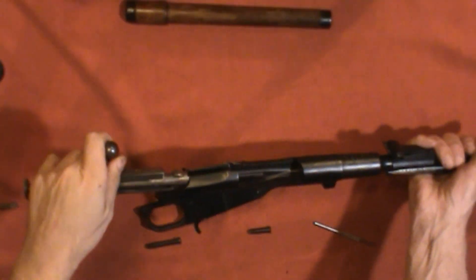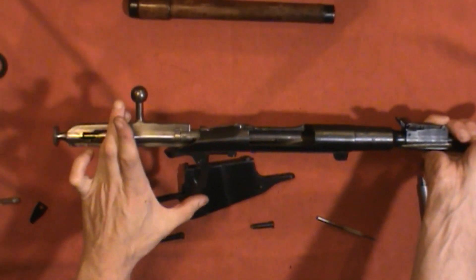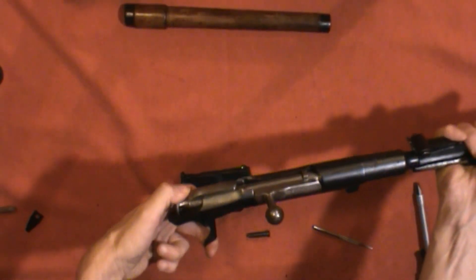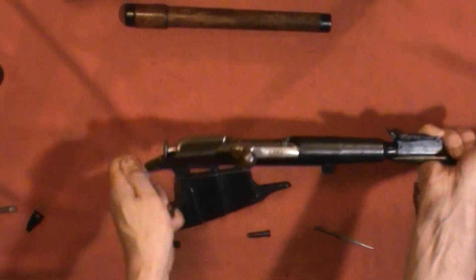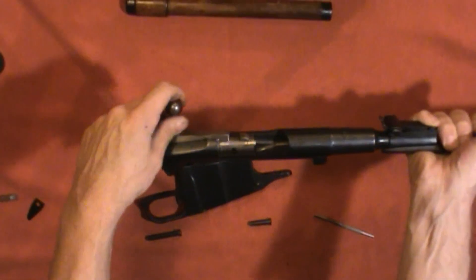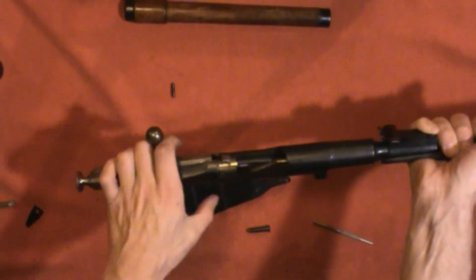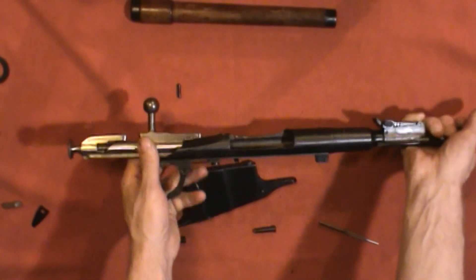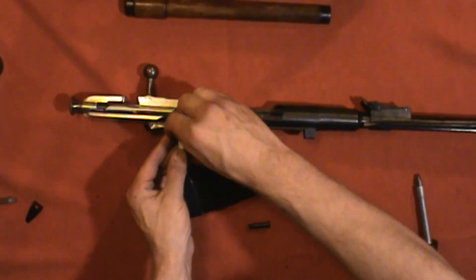Now put the bolt in. I had to pull the trigger back to slide it in, cock it down. Let's see if this releases the firing pin — kind of hard to do with one hand — yeah, it did! Now open it back up and the pin dropped out of the trigger — that was a smooth move on my part — but hey, it happens. Place the pin back into the trigger.